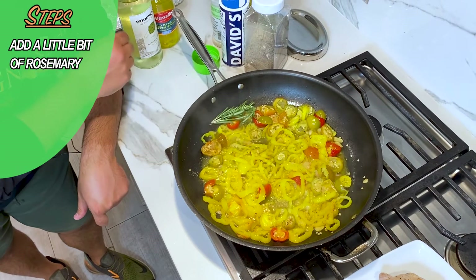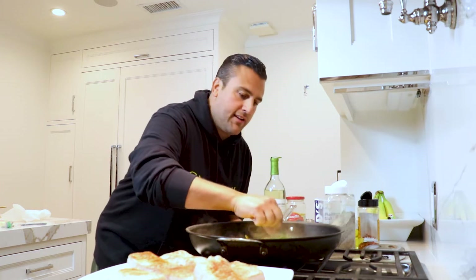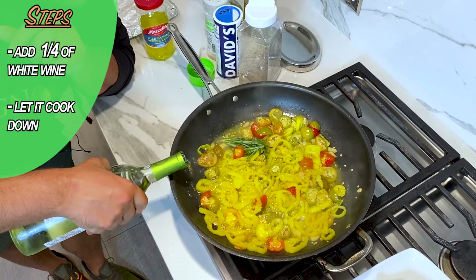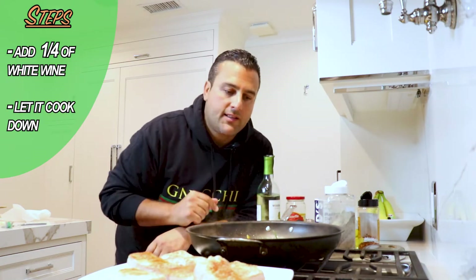I'm gonna throw in a little bit of rosemary, because I love the flavor — a little cousin rosemary, just dropping by to add a little spice. Get that all in there. And then I add a quarter cup of a little sauvignon blanc. I use Woodbridge, it's $6. You can't taste the difference in the dish, so don't buy expensive wine. A little quarter cup — there you have it. And let it continue to cook down.